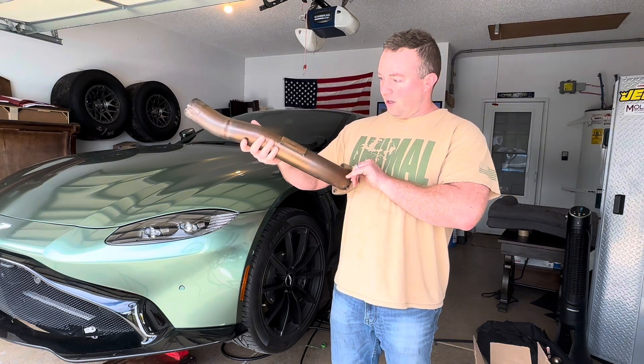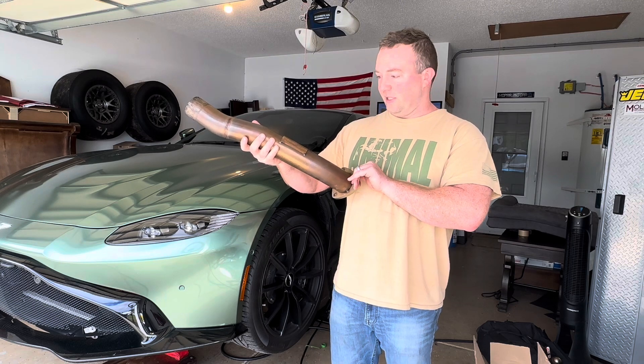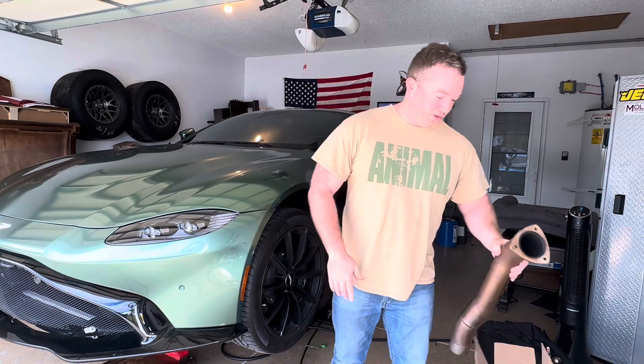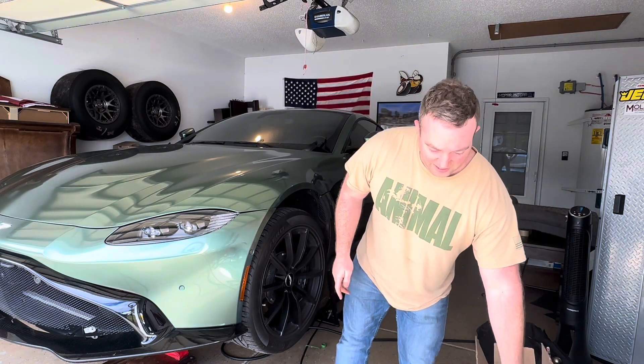New, I believe they're around $1,100 if you get them directly from the website. But let's get into it. The only tools you should need are a 13 millimeter socket and a 15 millimeter. Let's get into it.